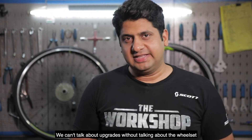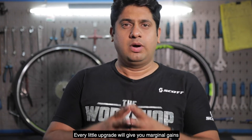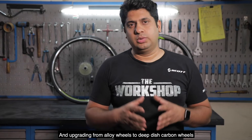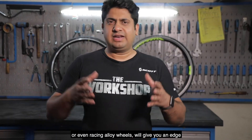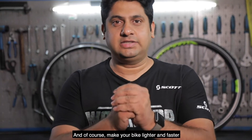We can't talk about upgrades without talking about the wheelset. Every little upgrade will give you marginal gains, and upgrading from alloy wheels to deep dish carbon wheels, or even racing alloy wheels, will give you that edge — and of course make your bike lighter and faster.